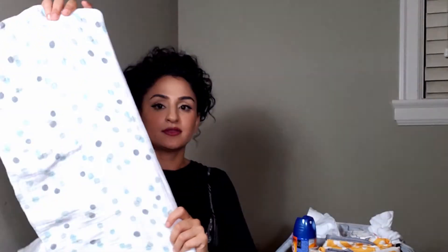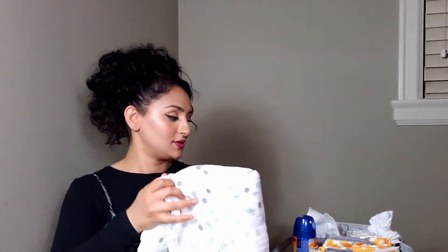I also like to have a swaddle blanket — this is by the brand Aiden and Anais. These are super, super soft. I actually used these for my first kid and I'm using them again for my second, so you can see they're super durable and look brand new. I really like these — they're so soft for the baby. Lastly, I have two extra bodysuits — one long sleeve and one short sleeve — and two pairs of socks as well.